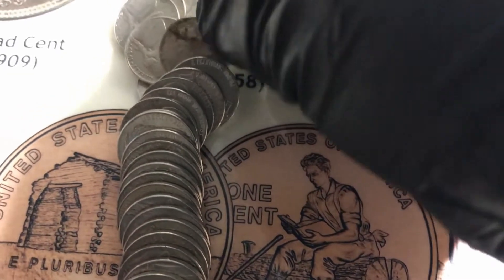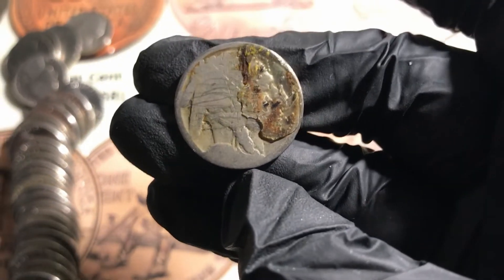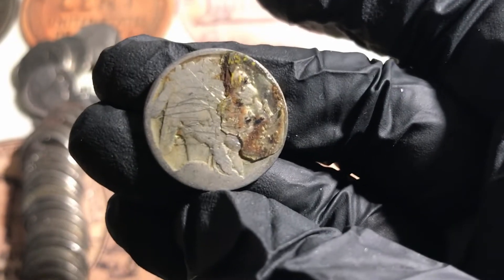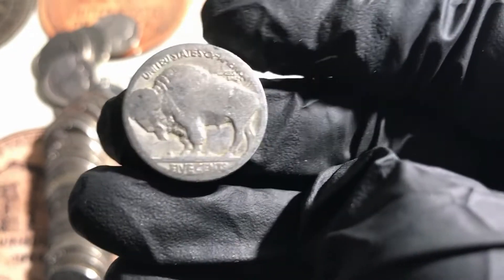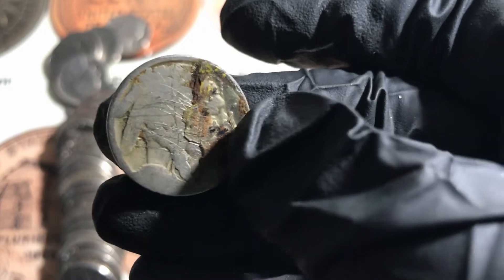Yeah, it's in really, really rough shape. I don't see a date and I can't see a mint mark, which really ruins it.